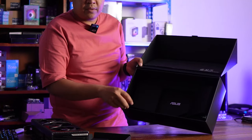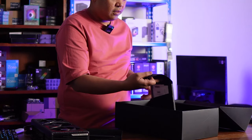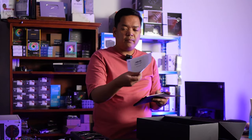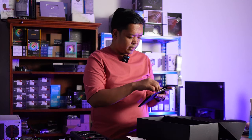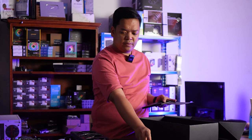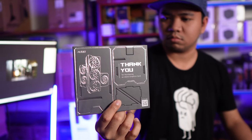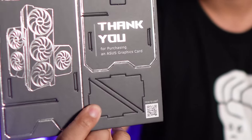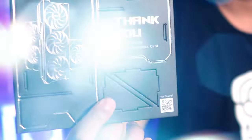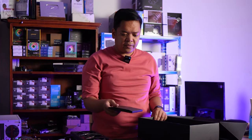It's three compartments. The first one contains the manuals and some warranty things, lots of certificates and whatever. A quick start guide for a GPU. Also this thank-you card — you tear it off and there is a QR code on how to use it. And of course, the ROG cards. That's the first compartment.